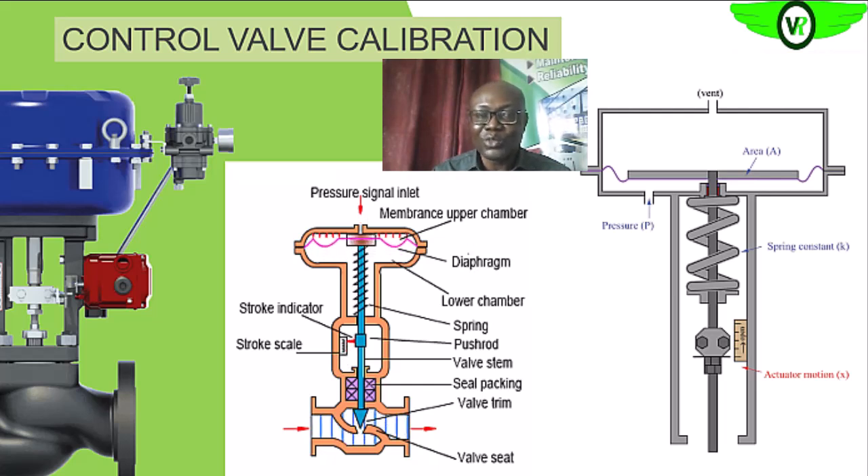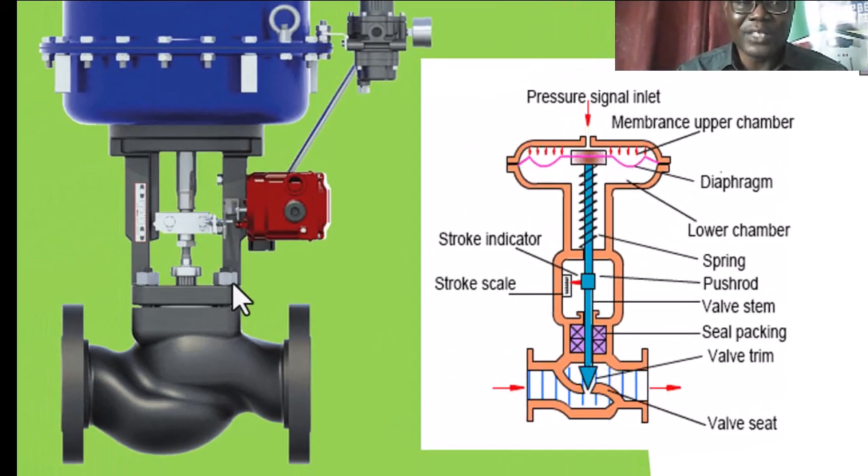When we take the valve to the workshop, if the valve position is not what we expect, we adjust the valve stem until we have the correct position, ensuring the disc is traveling with the stem. We take readings in the forward direction and then in the reverse direction to check repeatability. If repeatability is poor, the packing may be too tight, and we can adjust by slackening the nut to free the packing so the stem can travel freely, then carry out the calibration tests again.